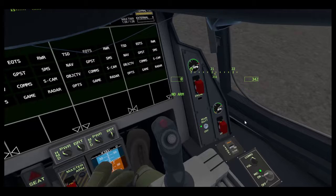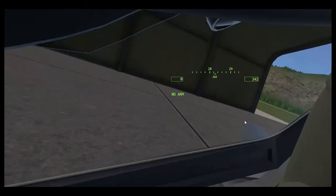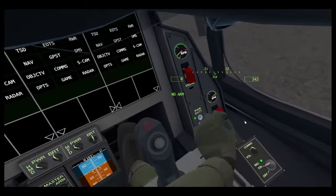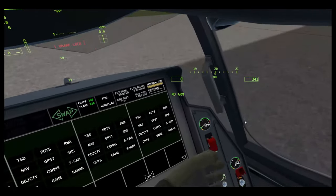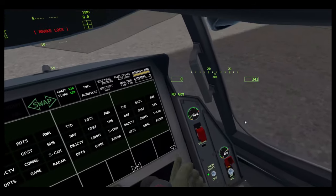Here you can see we have a canopy switch which opens the canopy. APU switch — it's the auxiliary power unit; it provides power when your engine's off. My engine's on at the moment, so we can turn it off, but I'll leave it on for now.